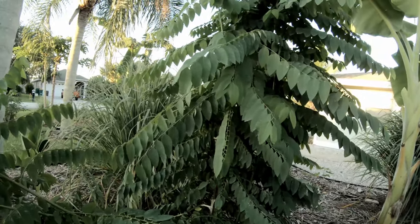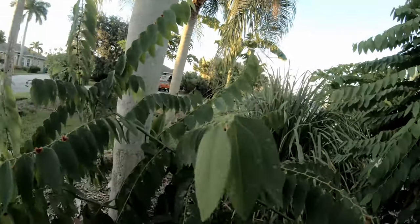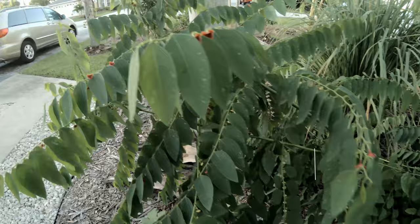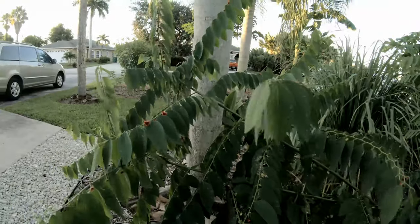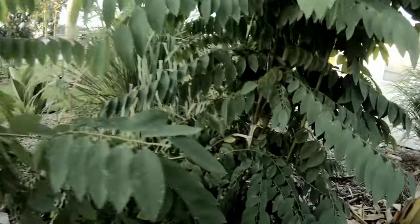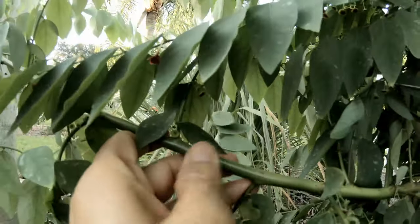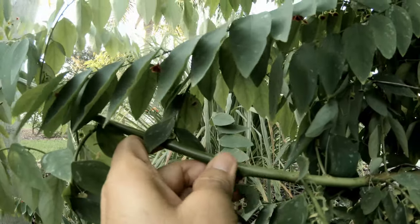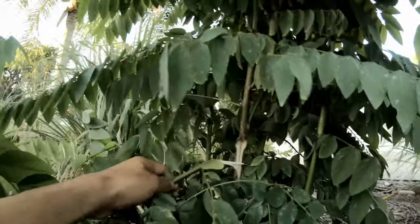Katuk is very easy to grow. It grows well in tropical areas and is known in Asia, Southeast Asia. You can grow it from cuttings — all you need to do is soak it in water for a day or two, or just stick it in the ground. You want a mature branch like this one; this younger one probably won't do as well.